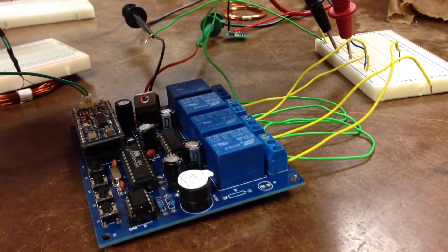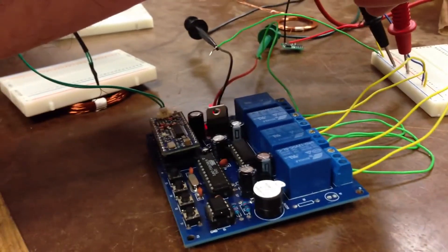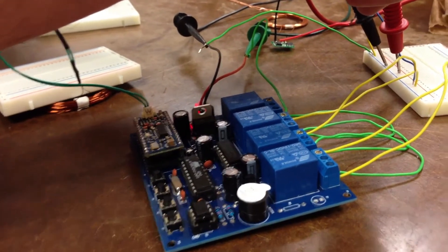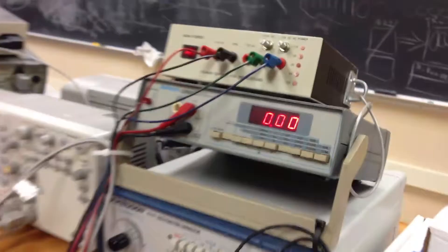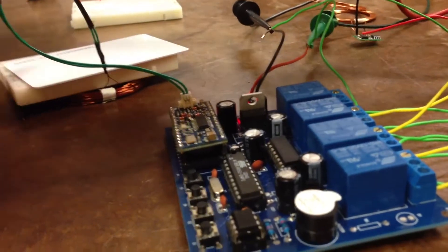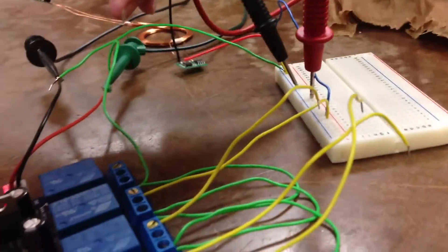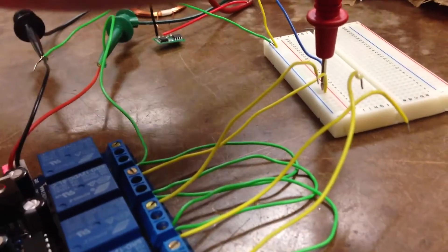Hello everyone. Here's our RFID wireless charger. Right now we have zero volts before we put on the RFID tag. When we put on the RFID tag, the relay here will give us 12 volts.